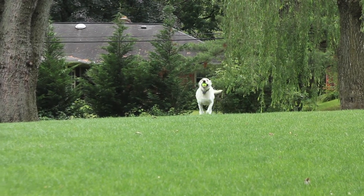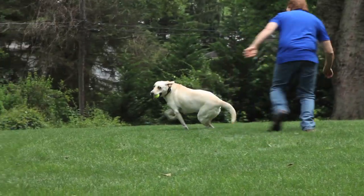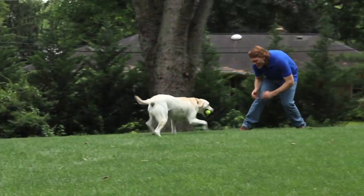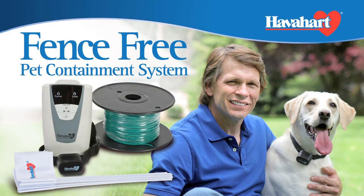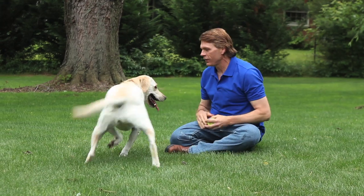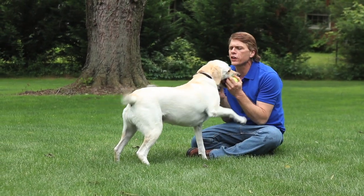Let's face it, playing a spirited game of fetch is more fun when your dog is free to run and play, and you're free from worry. That's the idea behind the Have a Heart Fence-Free Underground Wired Pet Containment System. As its name implies, the Fence-Free system frees both you and your dog from being tied to a leash or a stake in the ground.